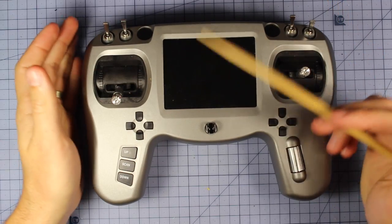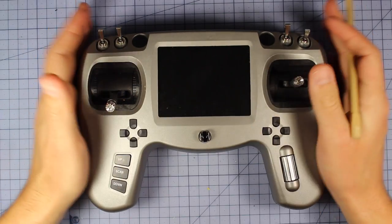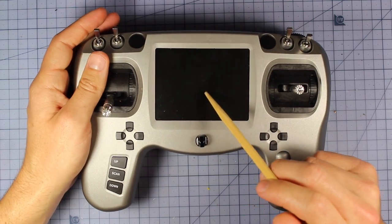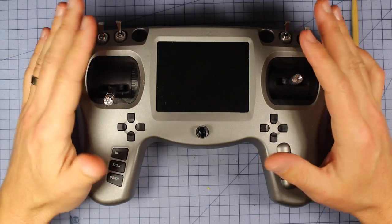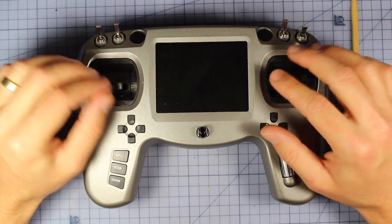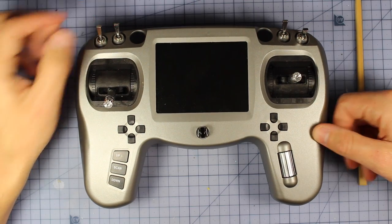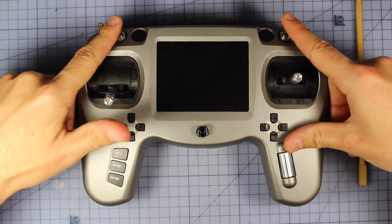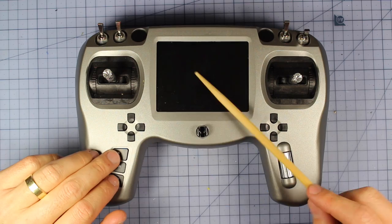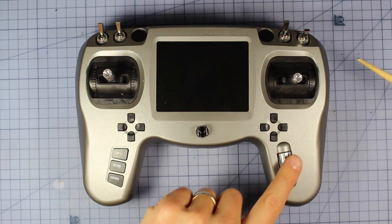The first thing people are probably going to notice is this right here — your FPV screen. That is probably one of the best features about this controller; you can actually see your FPV feed on this screen. Quick overview of the physical parts: you've got your two gimbals, set up in mode 2, two three-position switches — one on each side — and two two-position switches. Down here you've got your trims for your two gimbals, and this up/down/scan button here is related to the FPV feed.